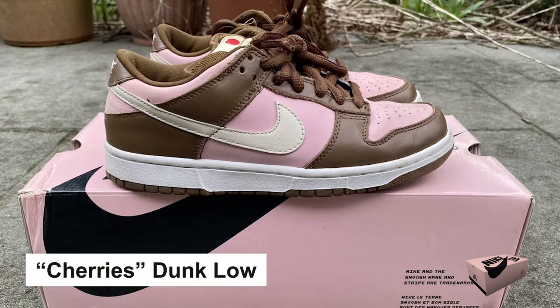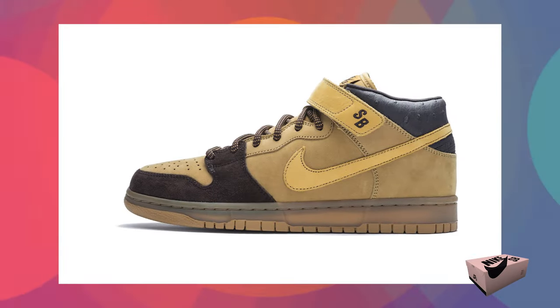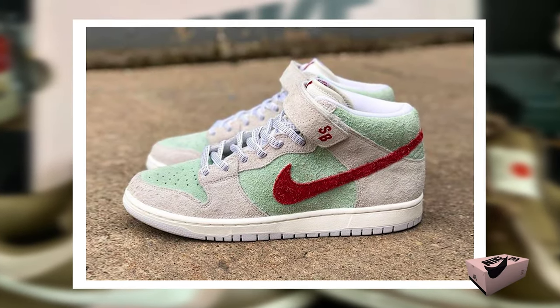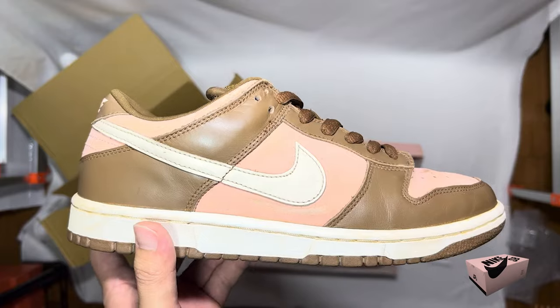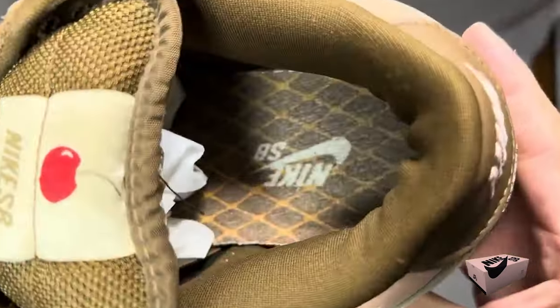Stüssy's Cherries Dunk Lows sported pastel pink on the sides and front with a light brown body. The Pink Era is also notable for the introduction of the Nike SB Dunk Mid, released in several colorways during this time. The shoes released during this era are highly coveted by sneaker collectors and enthusiasts and are considered some of the most iconic Nike SB shoes of all time.